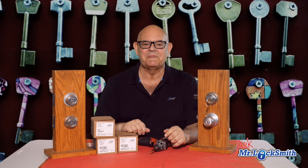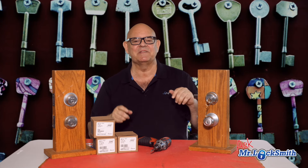Welcome to Ask Mr. Locksmith. I've been looking at my comments and I'm going to do videos to answer them. I try to answer as many as I can, but sometimes it's just easier to do a video.